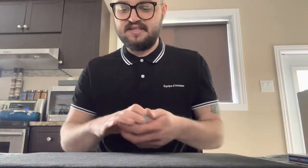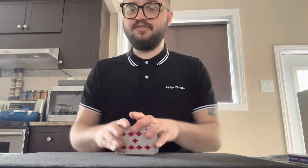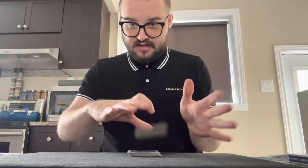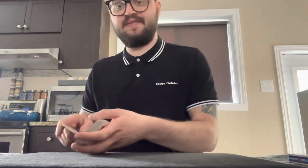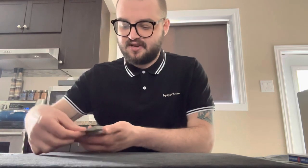The card is remembered and signed by the spectator, returned inside the deck, then cut and shuffled inside. You then tell your spectator that you're going to find their card with just one hand and one cut. With just one hand and one cut — one card right here, hopefully their card, the six of clubs. You ask them to place their hand flat and hold on to their card. You then tell them we're going to move on, but they say no, that wasn't my card.